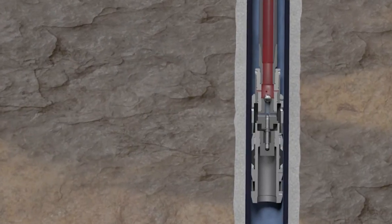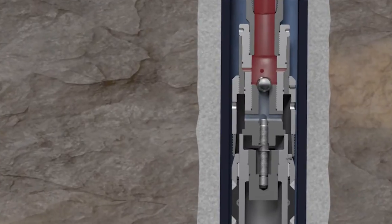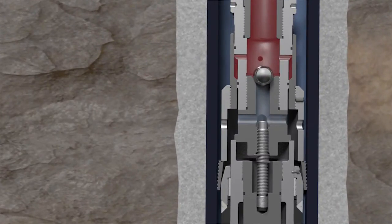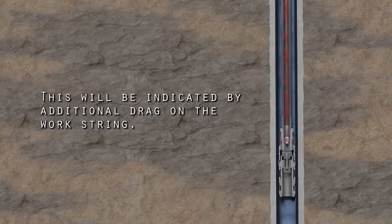Hold pressure for five minutes. The application of pressure forces the piston of the Hydro-MEC bridge plug to move downward, causing the upper slip to move downward into contact with the upper cone. This then breaks the upper slip and forces the slips into contact with the casing. Pick up on the work string to determine if the upper slips have broken, indicated by additional drag on the work string.